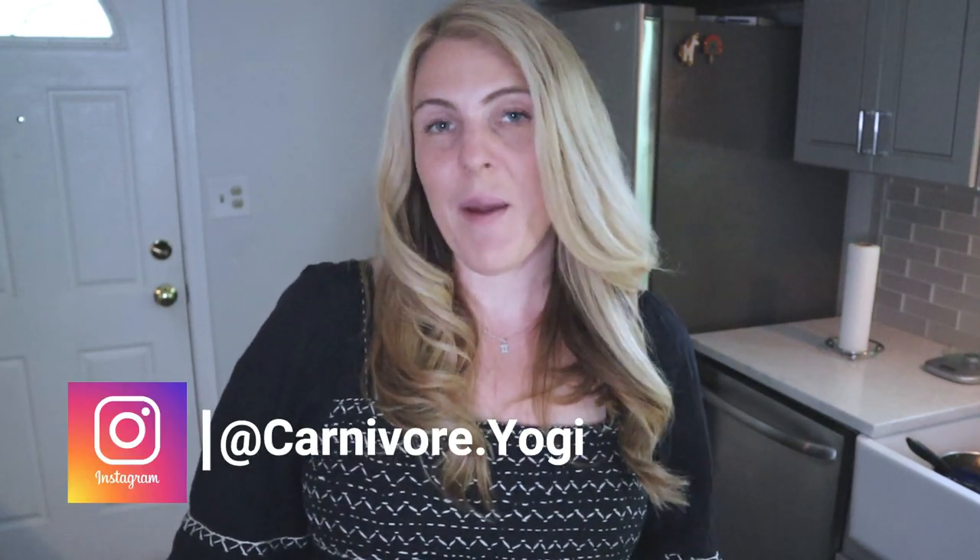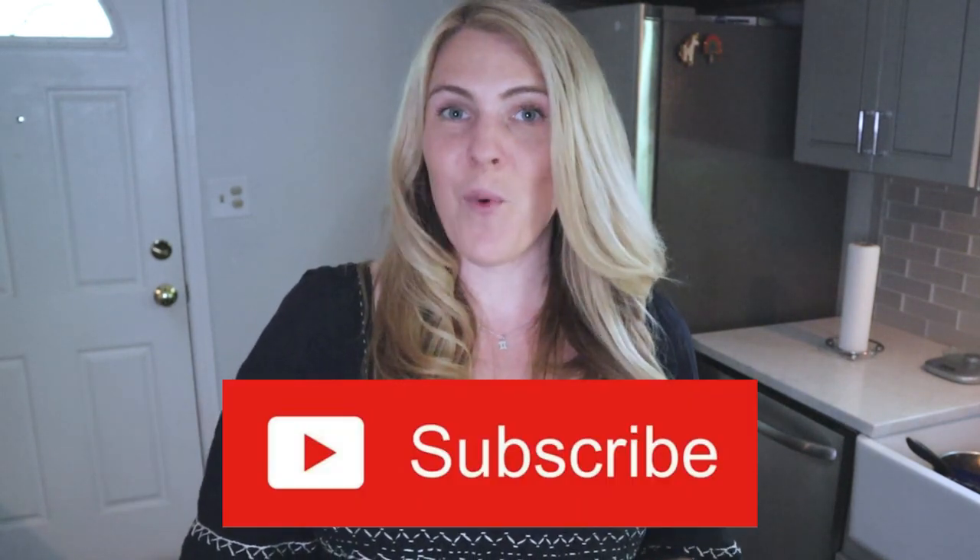What's up you guys? It's Sarah at carnivore.yogi on Instagram. Thank you so much for coming on to my YouTube channel. Please hit subscribe while you're here.